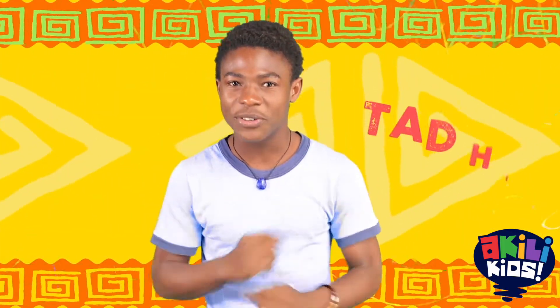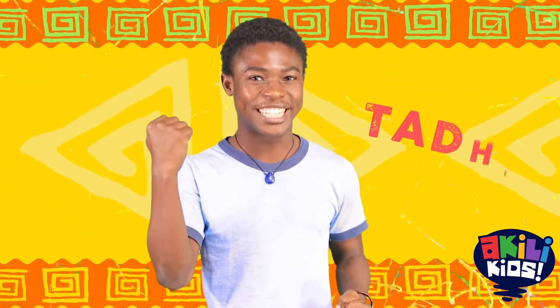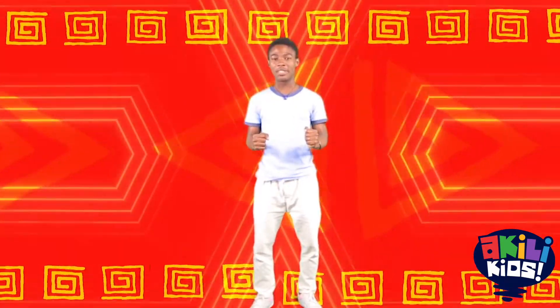Hey! Did you know that regular exercise makes your brain smart? So let's get to it! Today we are going to dance the robot dance.